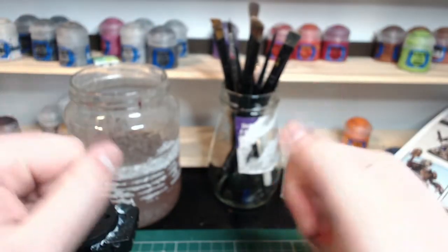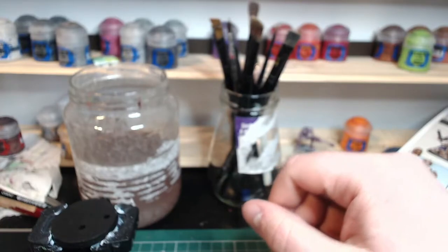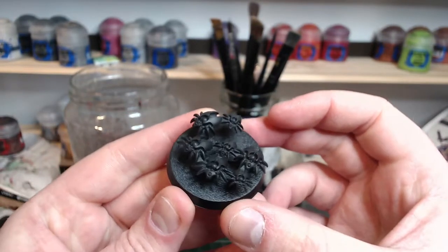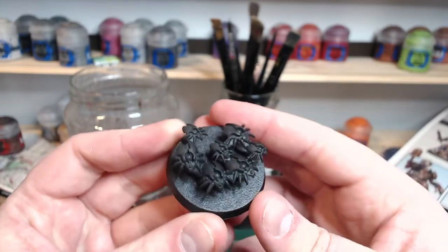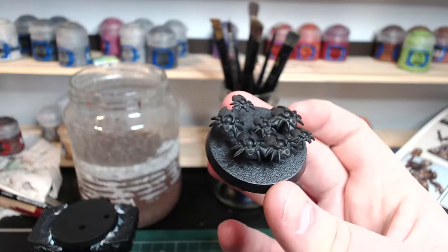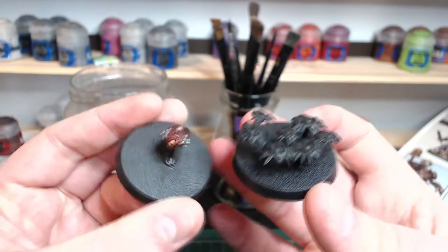Hello and welcome to Jim's Tabletop Wargaming. Today we're going to be painting some Necron Scarabs from the Indomitus box. The color scheme I've chosen is based on the old test scheme I did a while back, but I'm going to combine it with some dry brush glow effects to try and improve it.